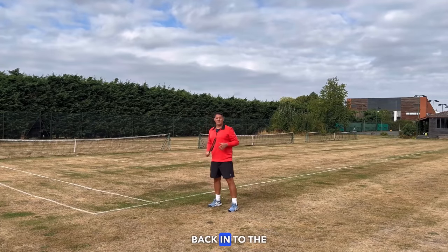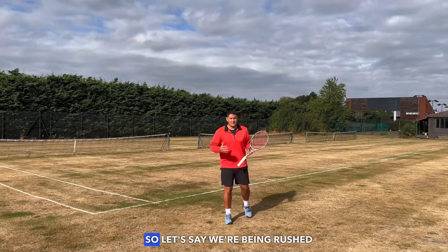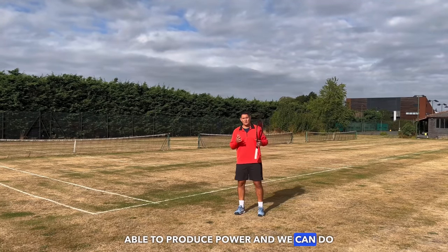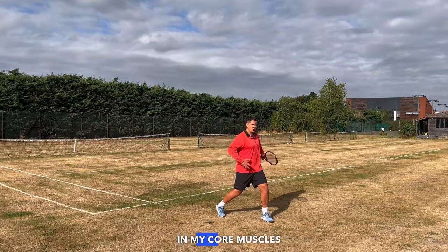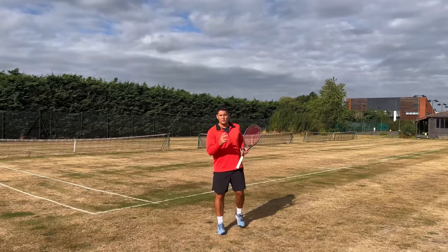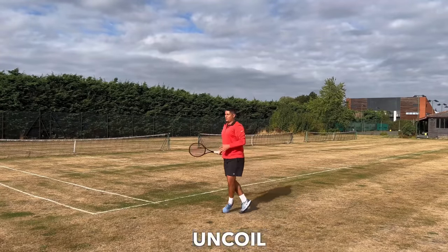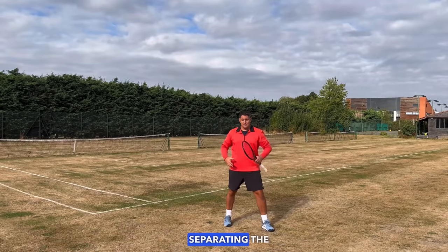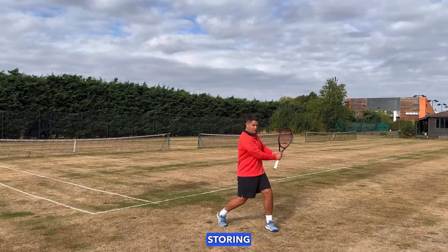Very often we don't have time to step in and use body weight transfer — for example when rushed or pushed out wide on the run. We can still produce power using an open stance with rotational power. This is the coil of the upper body, storing energy in the core muscles, especially the obliques, and then uncoiling. The faster you uncoil, the more racket speed is produced. It all starts with that coil at the beginning of the stroke — separating the shoulder from the hip, storing the energy, then releasing it.